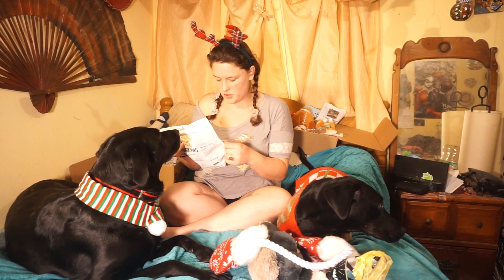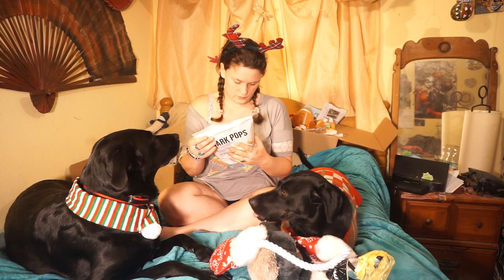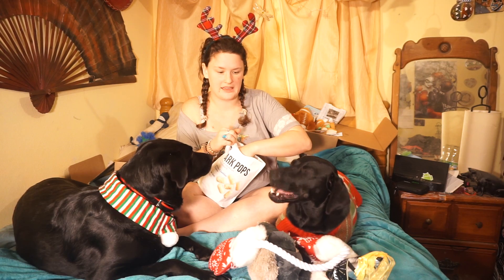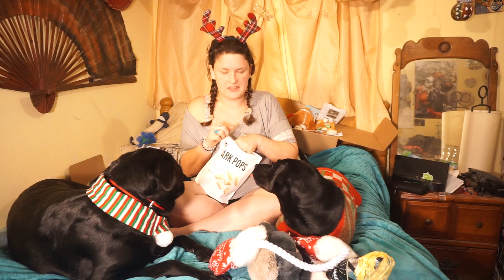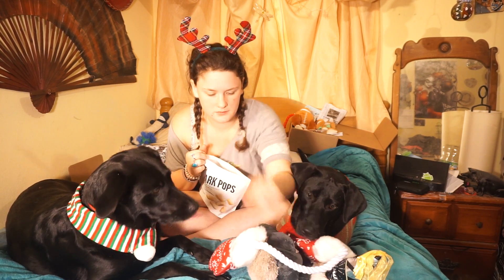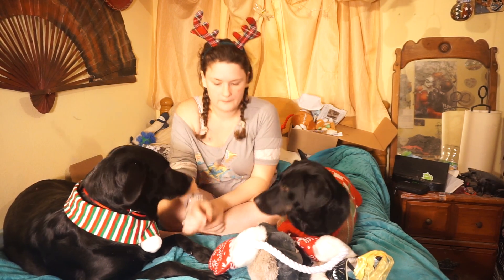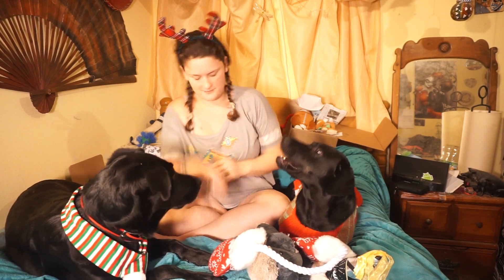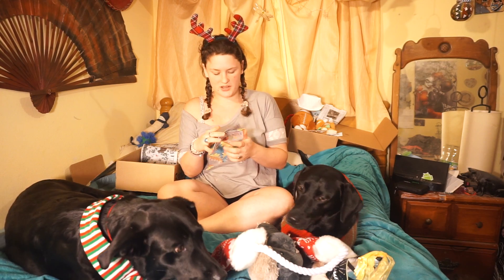Bark Pops! Light and crunchy dog treats, white cheddar flavor, approximately 100 treats. Bixby brand. They love — or they think they love — white cheddar popcorn. They can't stop staring at me when I eat it. Getting them to lay in this position while I have treats has just been a Christmas miracle.